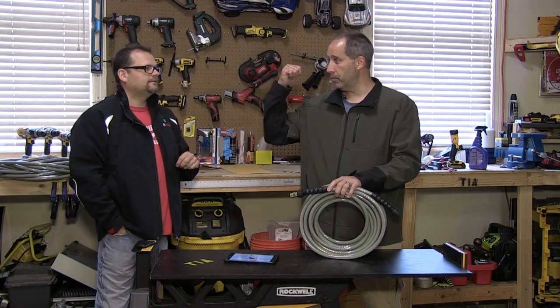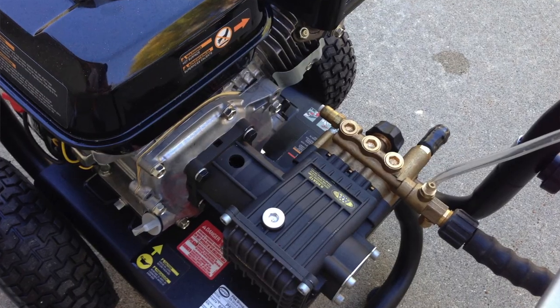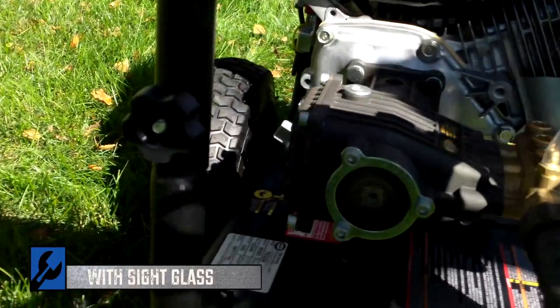Simpson's a pretty good brand. We've done a lot of Simpson products and we've actually gone over to their building. They don't make them there, but we did see a lot of pressure washers and learned a lot about the company — they do use quality components. They make their own pumps actually, and in this unit they put a triplex pump in there.